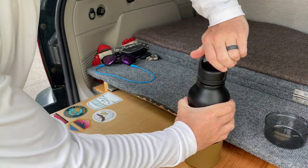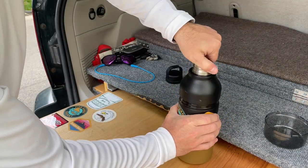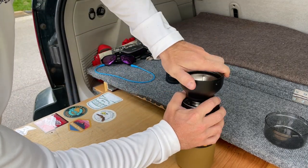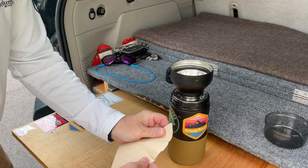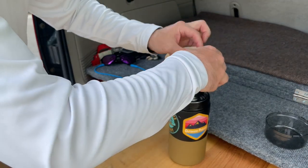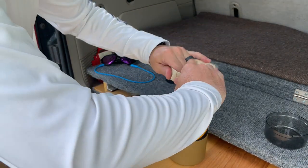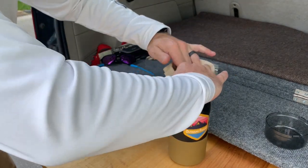Should only take about 90 seconds for that water to boil. But in the meantime, it will only take us about 10 seconds to convert this into a great pour-over coffee system. Just like that.